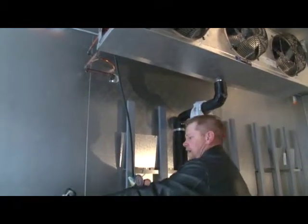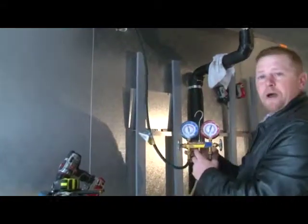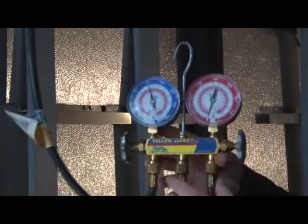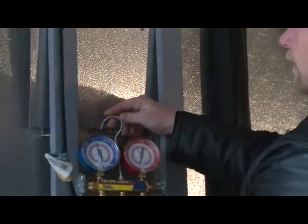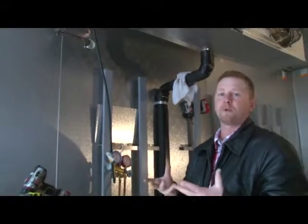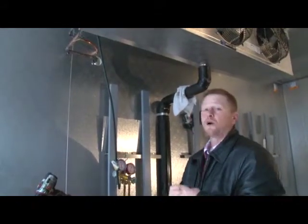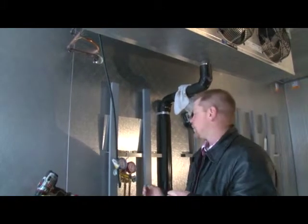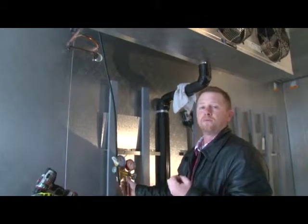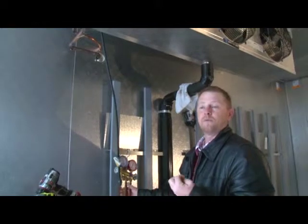We already have this system piped in. We have now put 150 pounds of nitrogen in. This will give us two benefits. One benefit is we're definitely looking to make sure that the system is leak free, so we'll let that pressure set on the system for a couple of hours to ensure there are no leaks in the copper tubing. It will also help with drying out the system. Once we get through with the pressure test, we'll put the system on a vacuum pump and pull the system down to a 500 micron vacuum level before charging.